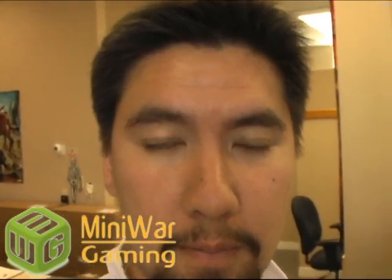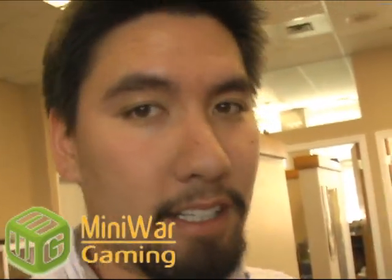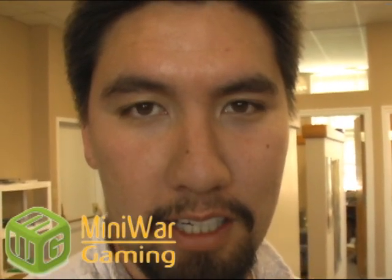Mini Wargamer Dave here from MiniWarGaming.com. Today we're going to show Mike's new army that he is doing. Mike the Necron guy. He's collecting another army, and it's not Necrons — something else. You're going to love what he's collecting. Let's take a look at his first of many models that he has converted.